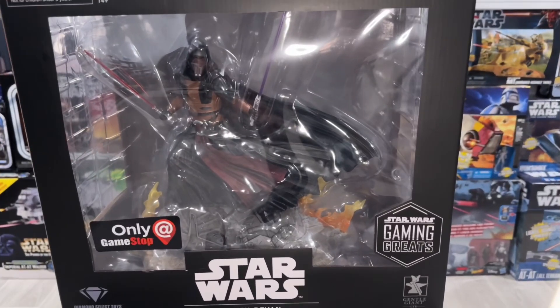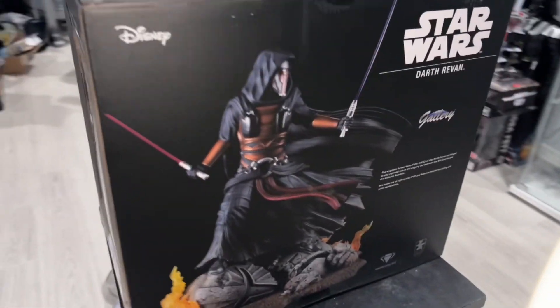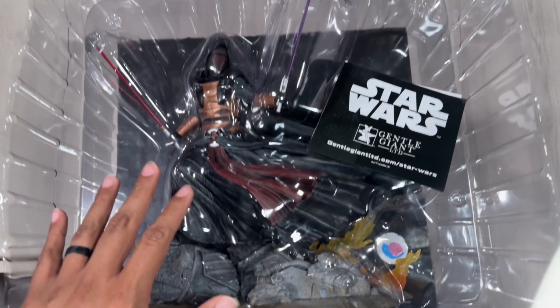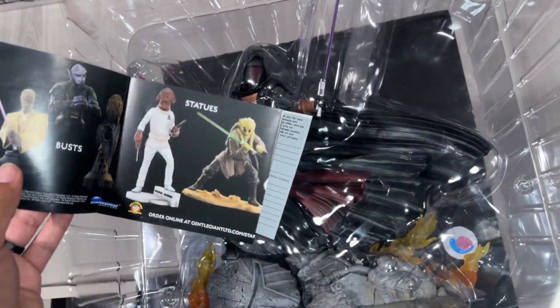Let's go ahead and take a quick look at the packaging. We got a big front window, a window on the top, on the side, and then on the back we get a picture of our statue. Here is the tray shot. This thing is massive — you can see my hand here. It does come with a little bit of a catalog for Gentle Giant.